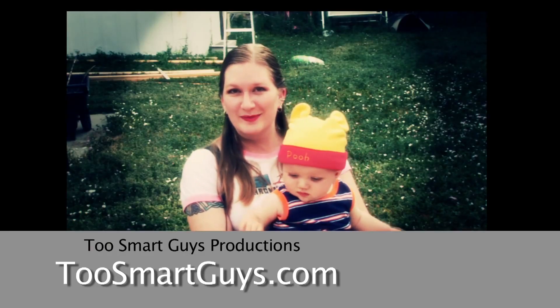We do the show every week — live on YouTube on Wednesdays at 8:30 Mountain Time, and the finished polished show comes out on Mondays. Please subscribe, post your comments below, and check out past shows at twosmartguys.com. You can also find us on Twitter. See you guys next week!